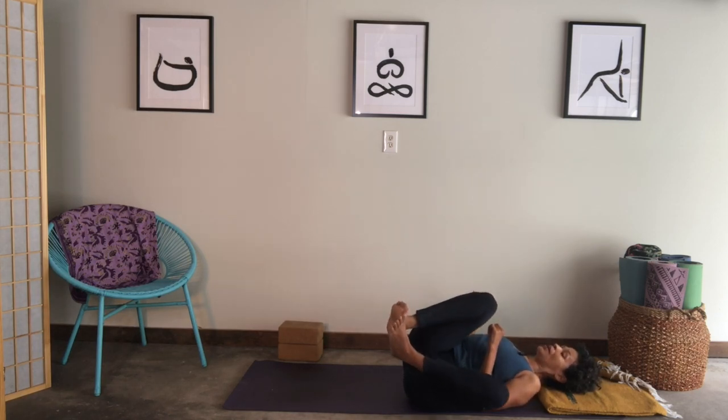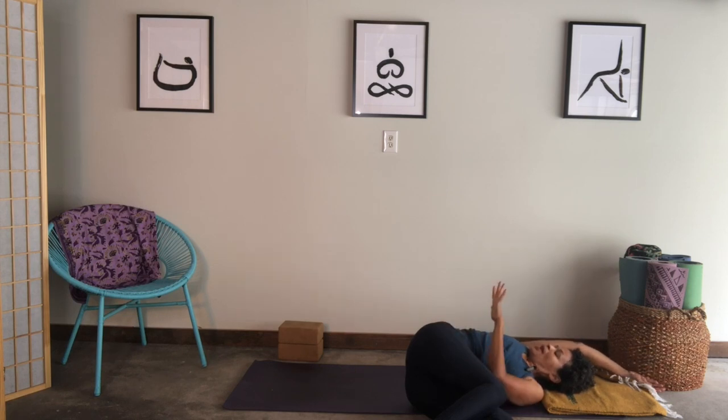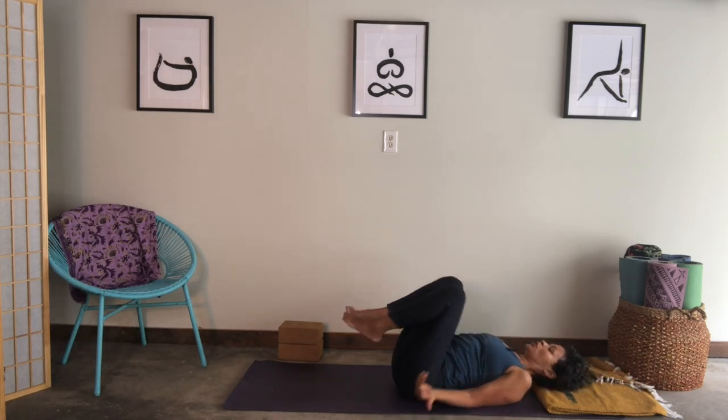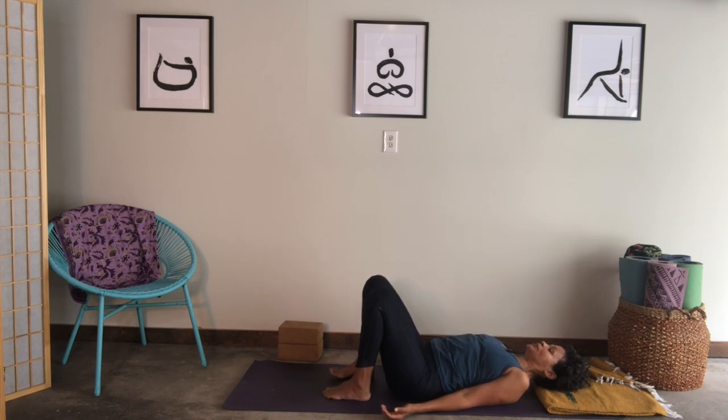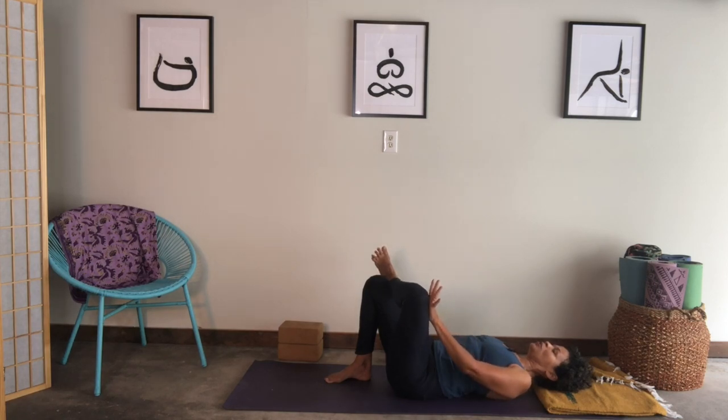Drop both knees to the left and reach your right arm alongside your ear. Think of moving your top right hip away from your shoulder. On an exhale, roll onto your back. Drop the feet flat to the floor, pause here. Cross your left ankle on top of the right knee, use your left hand to move the left thigh away from you. Stay here, or maybe thread your left arm through, bringing your right knee in and still moving the left thigh away.